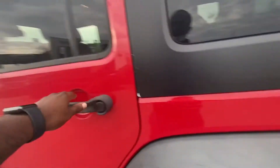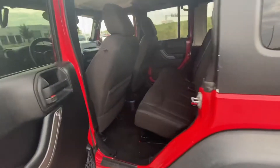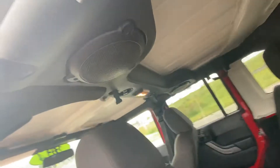Take a look in the back here. Pretty good shape. Speakers up top.